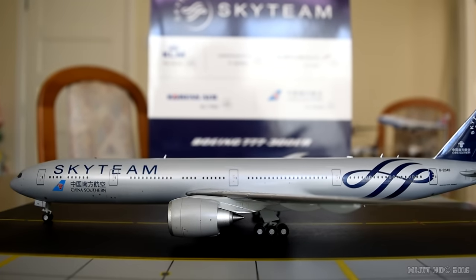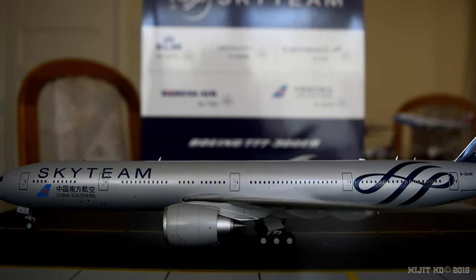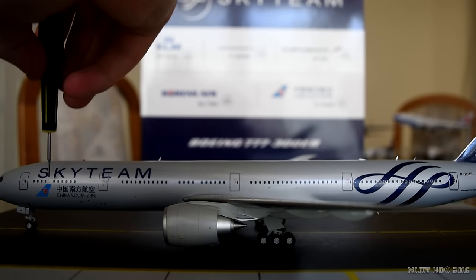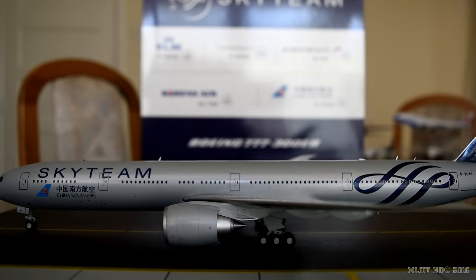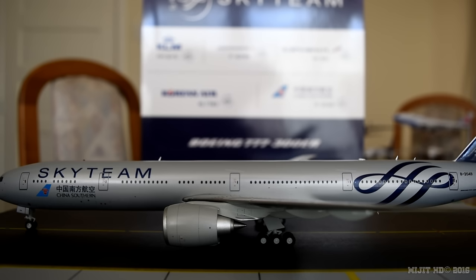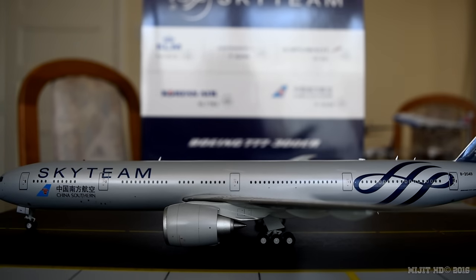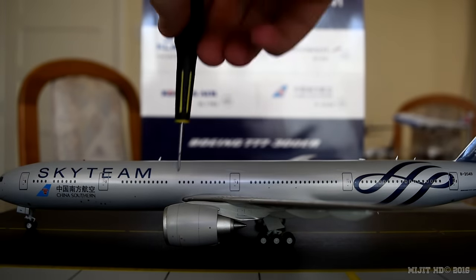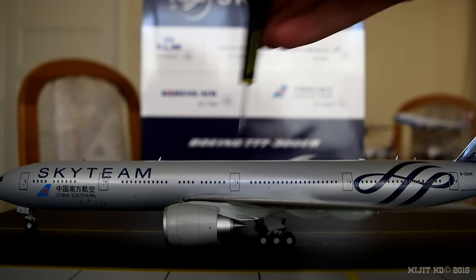Now onto the seating of the aircraft. There is one configuration. First class has 4 flatbed seats in row one, covering about two windows. Business class has 34 flatbed seats in rows 11 to 19. Premium economy has 44 seats in rows 31 to 36. Economy has 227 seats in rows 37 to 64. That's a total of 309 seats, with economy running from mid-cabin all the way to the back of the aircraft.